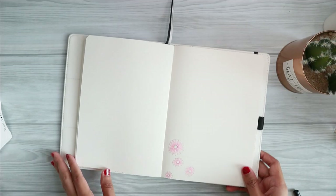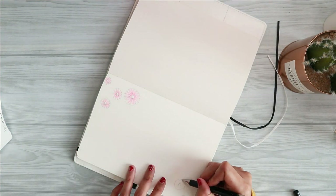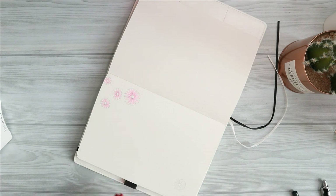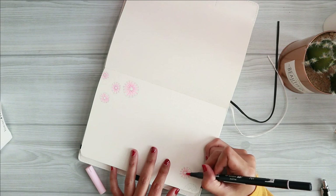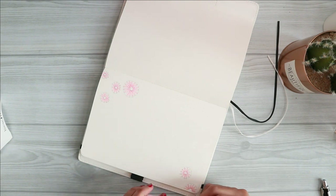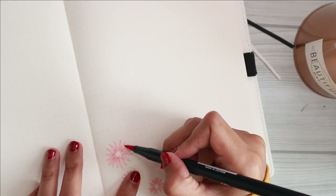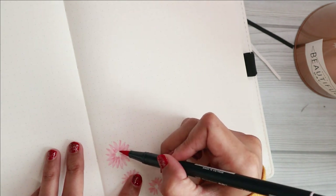I start off my main setup by drawing these little donut shapes in the corner of my page. I originally wanted to draw the sunflowers on the left hand side of the page as I usually do, but then I decided to change my mind. After I finish drawing the sunflowers with my pencil, I then draw the sunflowers with my Tombow dual brush pen in code 761.